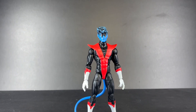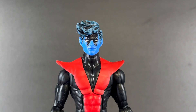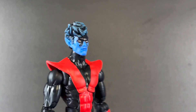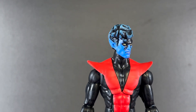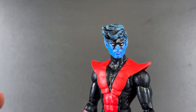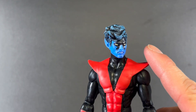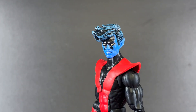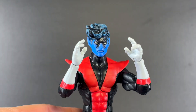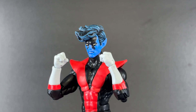Speaking of head swaps, let's jump into accessories. The first accessory is that smirking head sculpt, and then you have this sort of angry, fearful, determined head sculpt — it looks fantastic. I think I might just leave this one on when I put them up for display. I just love this head sculpt. He also comes with two open hands and two fists.